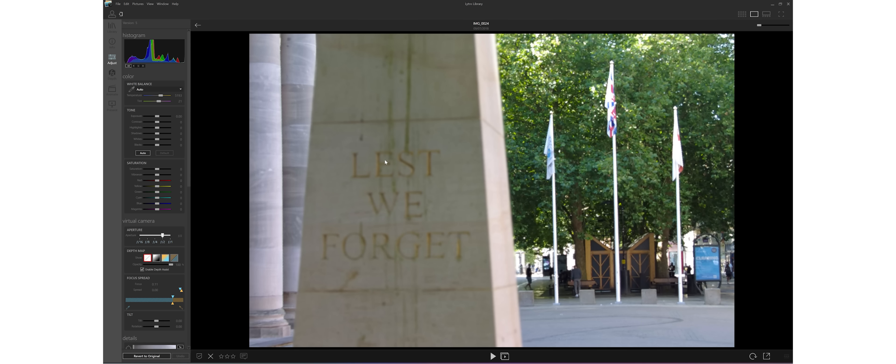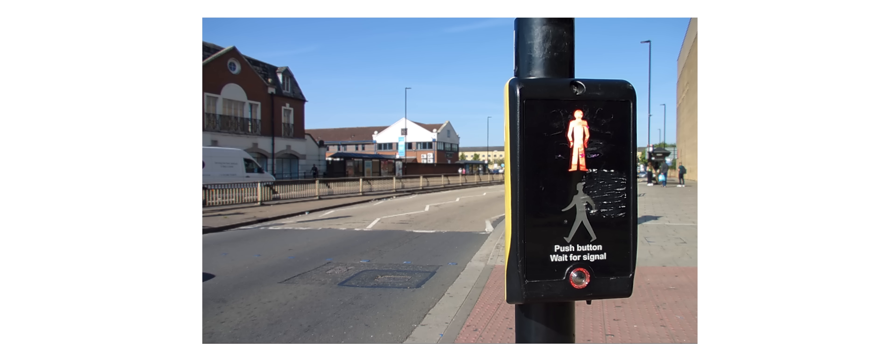Well, that's unless you own a light field camera, because this allows you to adjust the focus of your photos after you've taken them. This camera also allows you to alter the depth of field too — you can either add more blur to the background or increase the depth of field so that you have everything sharp and in focus. So in theory this technology means that you no longer have to even worry about focusing or committing to a specific aperture when taking photos, because all of that can be decided way later on. You can probably already see why a lot of people thought that this was going to be a total game changer for the future of photography.